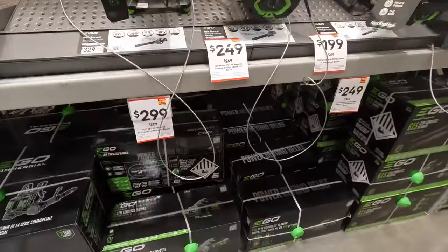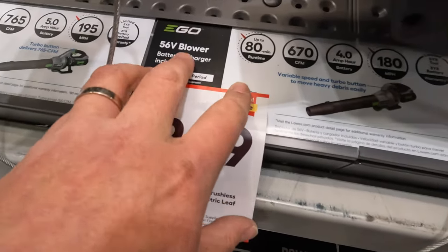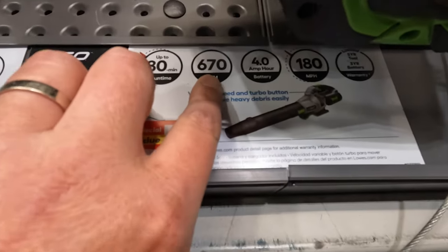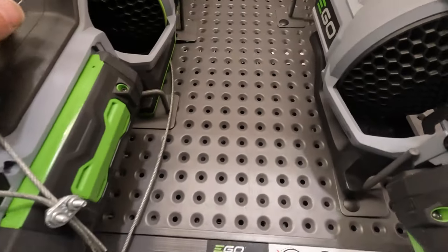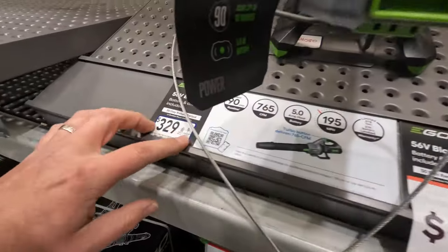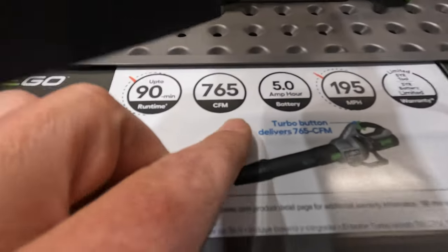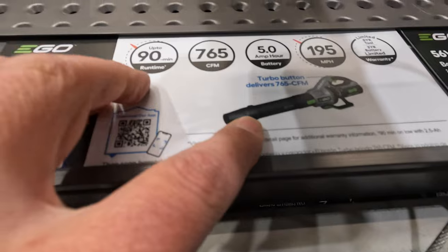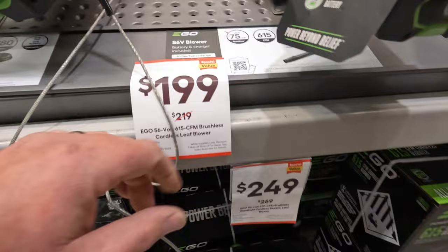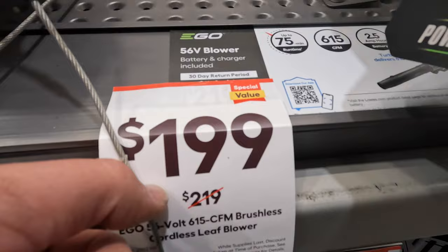When it comes to leaf blowers, $249 was $269 for their 56-volt blower — 80-minute run time, 4-amp-hour battery, 670 CFM. Ego does have some nice stuff. This one's $329 with no price reduction — 765 CFM with a 5-amp-hour battery, 90-minute run time. They do have one more: 615 CFM, $199 was $219.